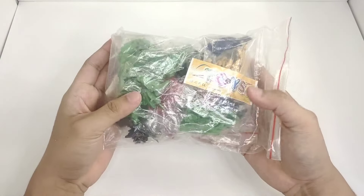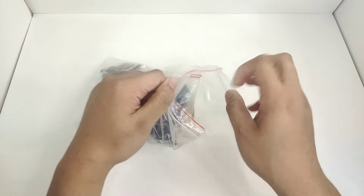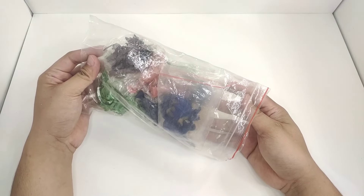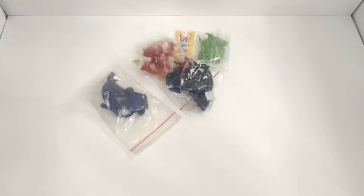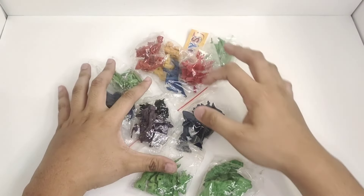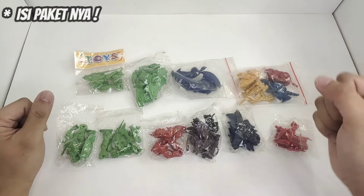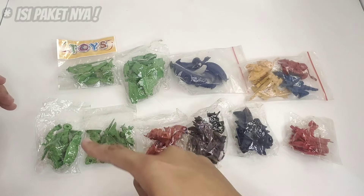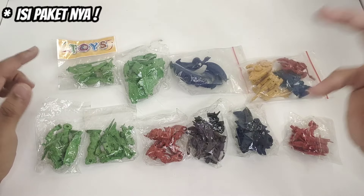Widih, nostalgia banget! Langsung kita lihat — Ana nggak sabar banget. Kayaknya lebih enak langsung hamburin aja. Oke, kita langsung hamburin aja: satu, dua, tiga! Jadi ini dia, isi dari paket box Ana yang warna ijo tadi. Isinya kalian bisa lihat di sini — ada 13 item, cuy.